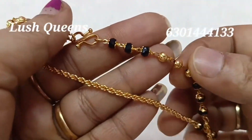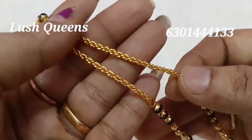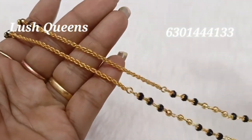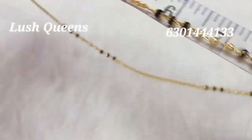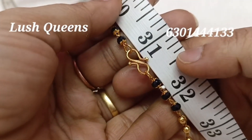If you look at the hooks, you can see the hooks. Here is the chain. It is very neat and cute. It is a single line — it is beautiful. Gold and black beads are used to make the chain. So you can use these two sizes.